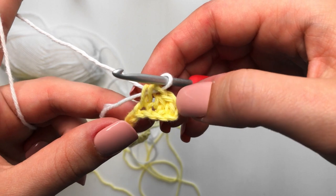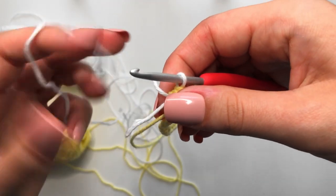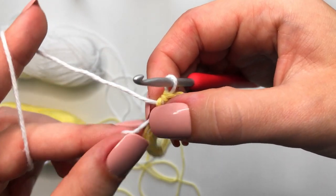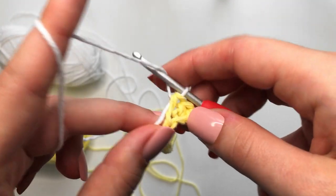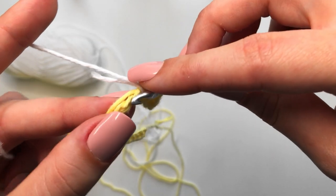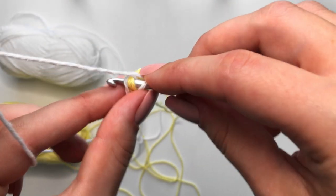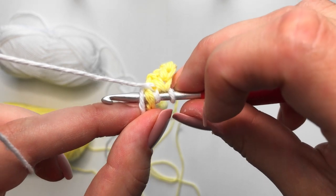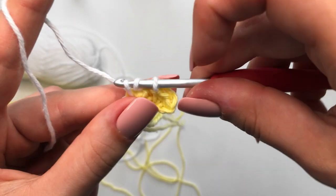Now we are going to complete our next checker in white — three half double crochets in the next three chains. We've dropped the yellow yarn and picked up the white working yarn. What you want to do is weave in the yellow yarn as well as the white tail as we go along. Yarn over, insert into that next chain, making sure you are picking up both of those other pieces of yarn and weaving them in. Your working yarn should be on top of these tail ends.